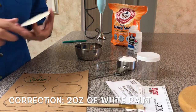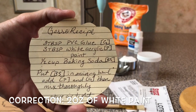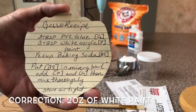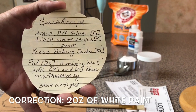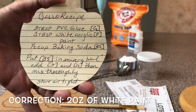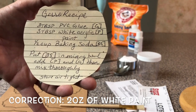Let's just get straight to it. What we're going to do is make gesso today. The recipe is essentially three tablespoons of PVC glue, three tablespoons of white acrylic paint, and half a cup of baking soda. Don't use talc — baking soda has a different reaction and it's a little bit safer. Put the baking soda in the mixing bowl, add your acrylic paint, then add your glue and mix thoroughly.